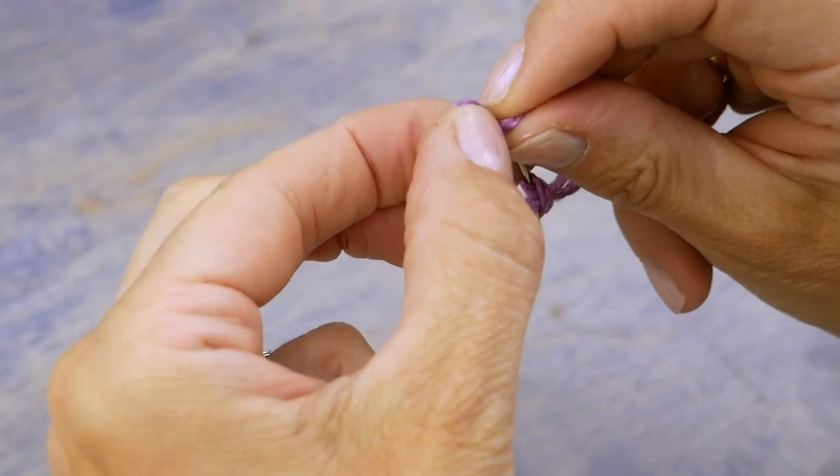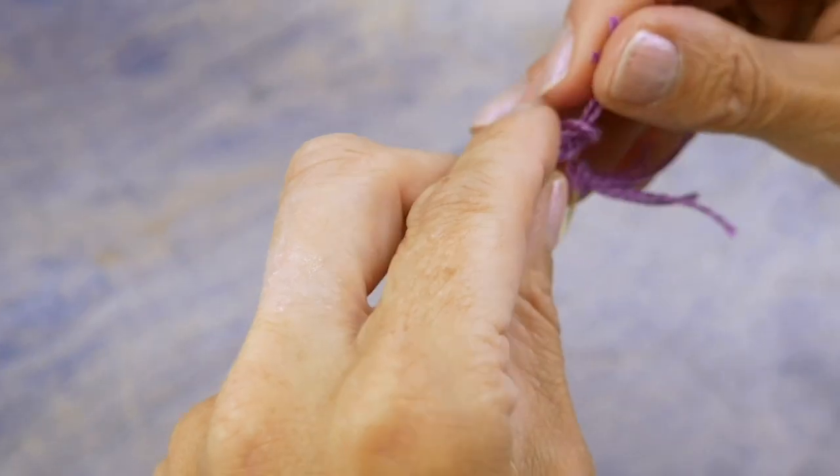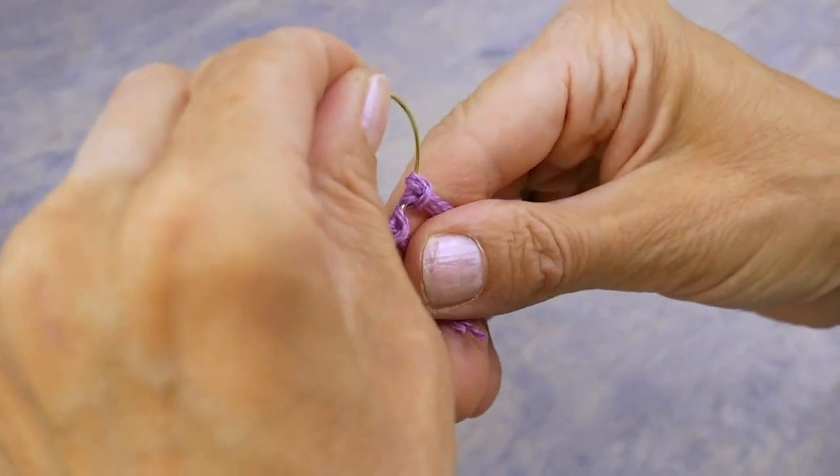Take note that depending on the size of your hoop earring and the size of the thread used, you may need to add additional strands in units of three to fill the hoop.